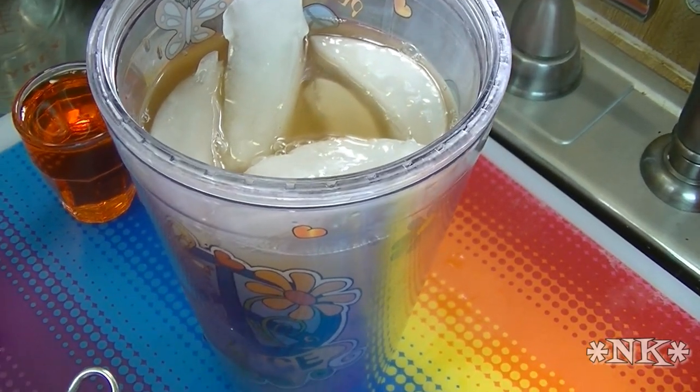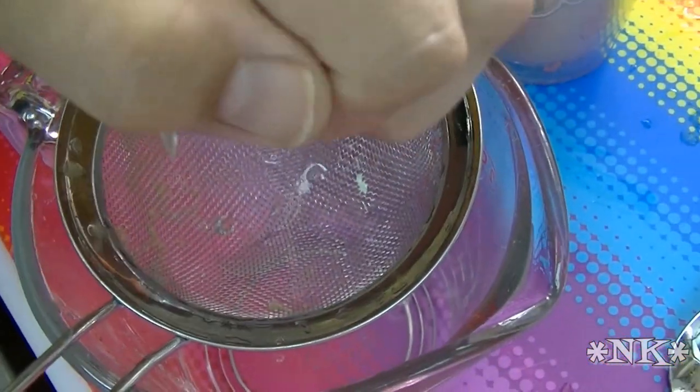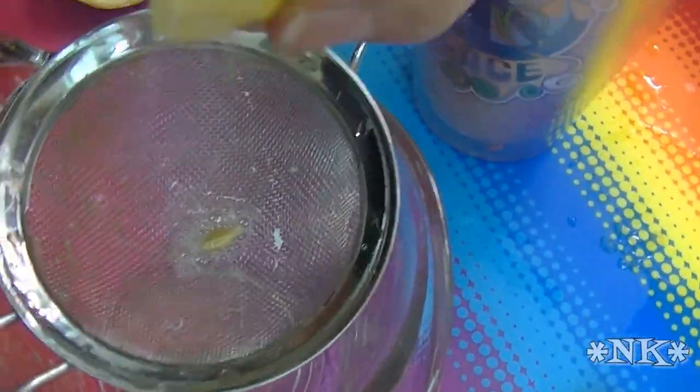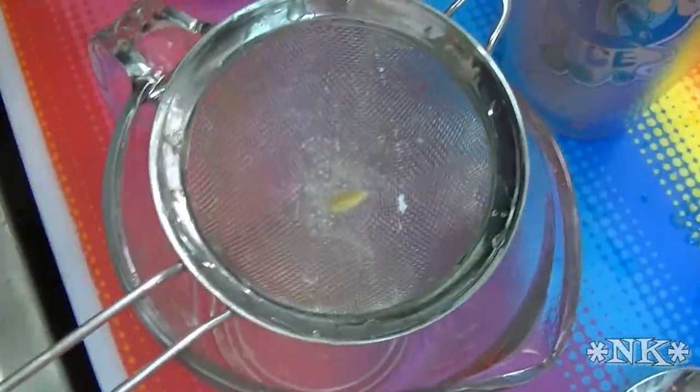And then we're going to take a fresh lemon — and there's Scotty, because he always has to pipe up. So I'm going to squeeze one lemon.